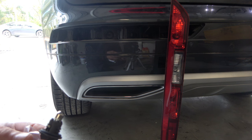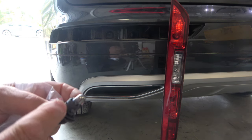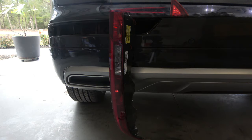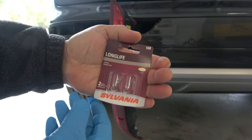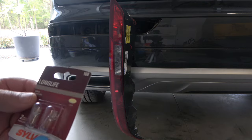Now I've got to go back to Advance Auto Parts and try to get the right bulb. So I'm back from Advance Auto Parts, and that's what they gave me. Hopefully it's going to be the same size.